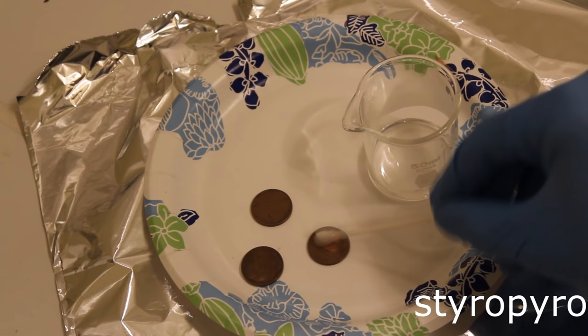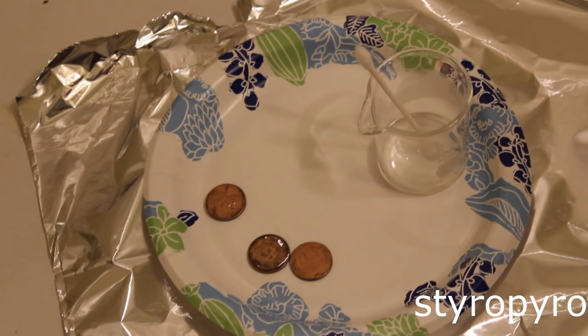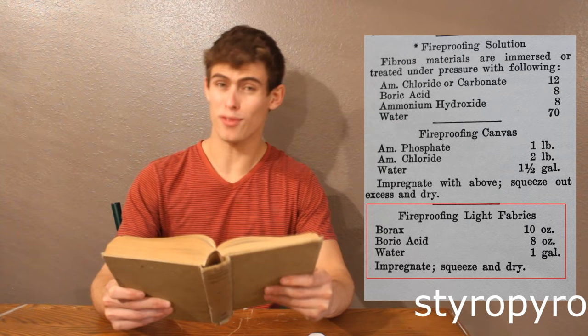I'll paint it on there. Look at that — the tarnish is coming right off. The cyanide is probably reacting with the copper and the copper oxide, reducing it to make a copper cyanide complex. What smells like almonds? Man, I don't like touching that. Wow, look how shiny that penny became. Now that's a coin worth risking your life over.